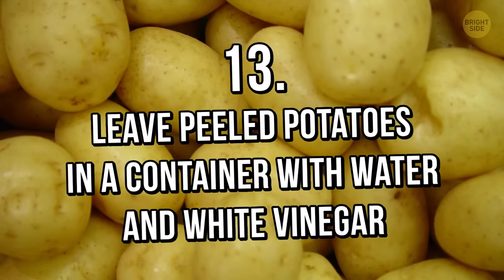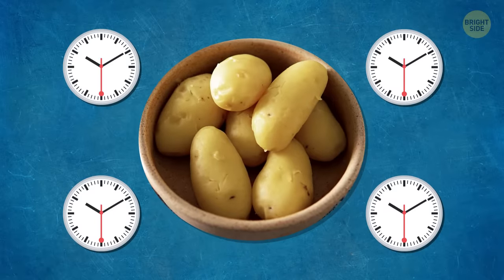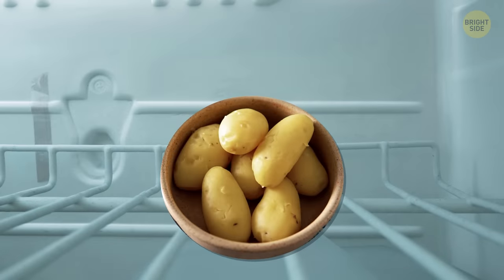Tip 13: Leave peeled potatoes in a container with water and white vinegar. To store freshly peeled potatoes for up to 4 days, put them in a container full of water, add a few drops of white vinegar, and place in the fridge. This will help to prevent them from turning grey.